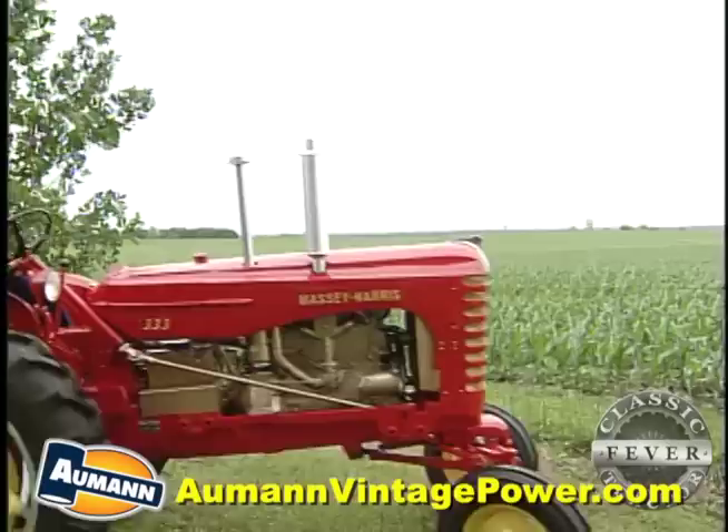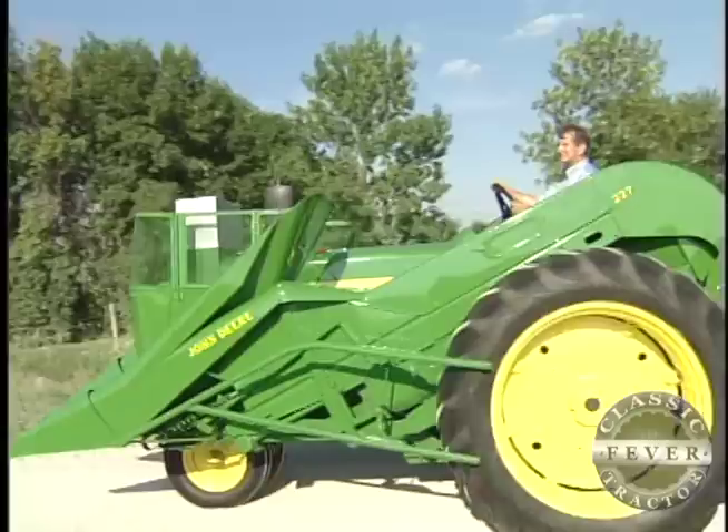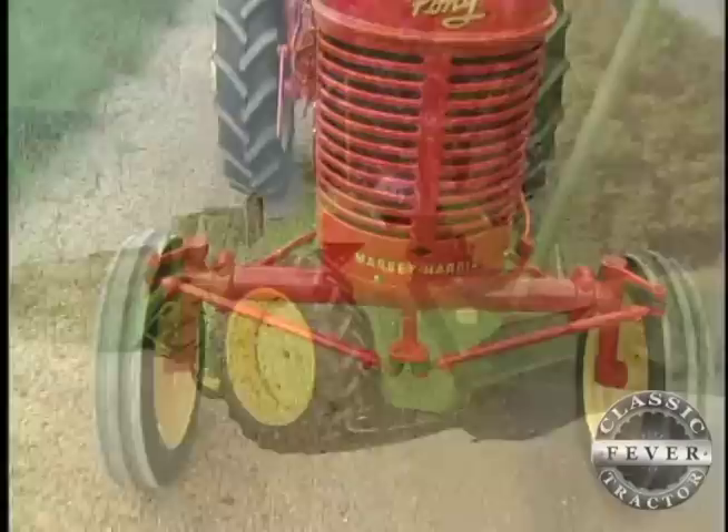Paul's a natural when it comes to restoring tractors. Check out his fine work on the 1956 Massey Harris Triple 3, and the 1959 John Deere 630 with the corn picker that he restored for Dr. Leo Milliman.